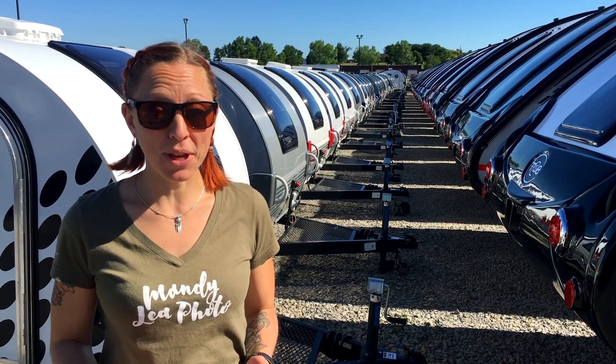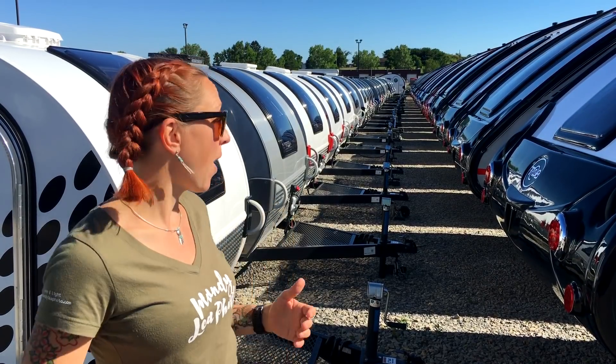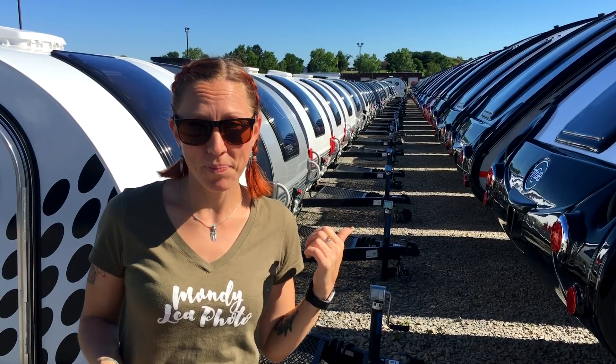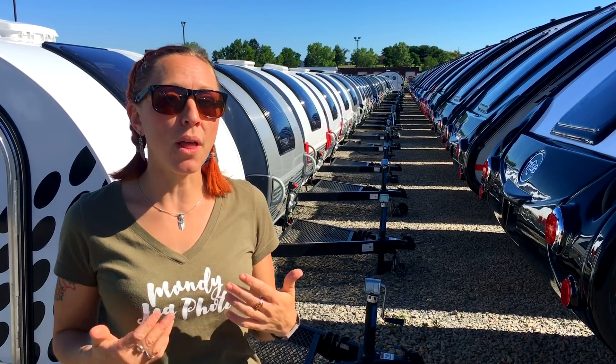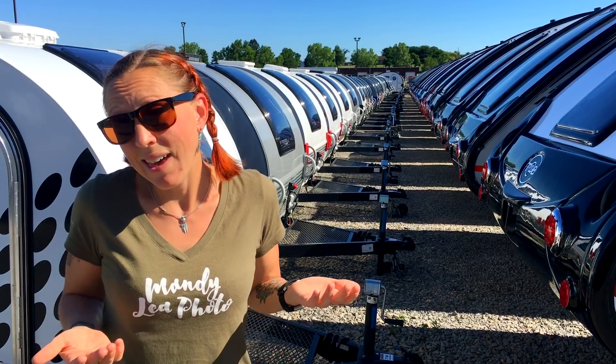Hey everyone, I'm at the new camp factory here in Sugar Creek, Ohio. I'm currently standing outside in their lot with all of their finished campers. Today I wanted to take you through some of the new 2019 models. As you may have noticed with most of my tours, I don't go into a lot of the details about the specifications of the campers.